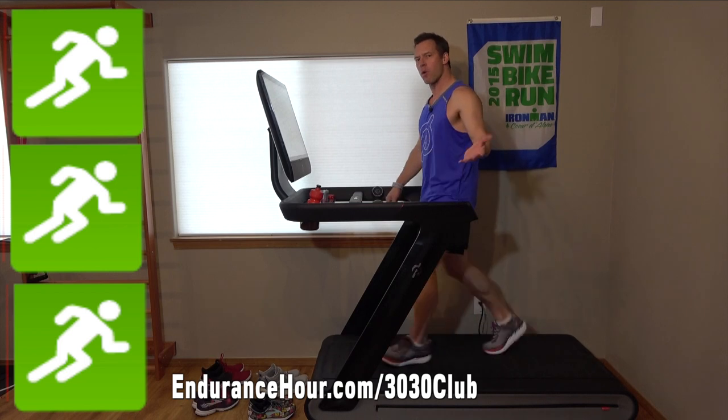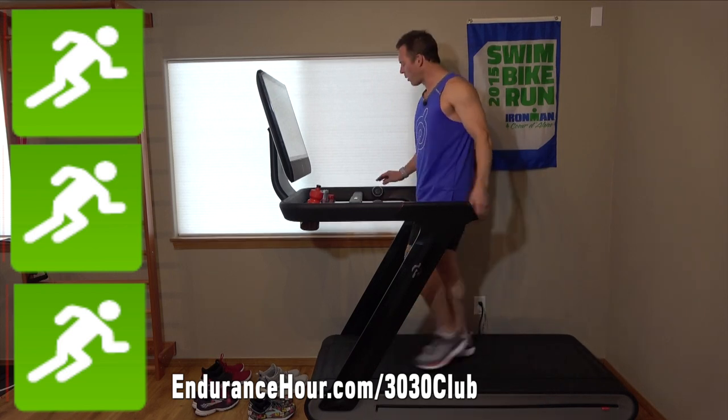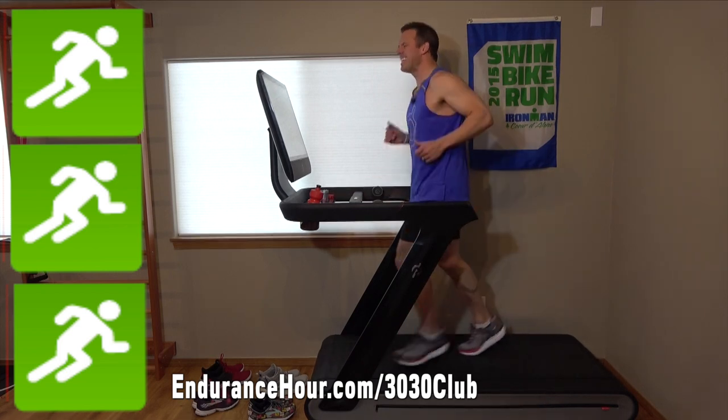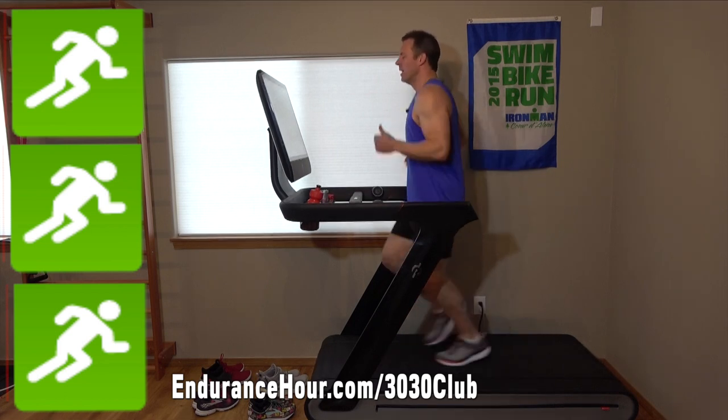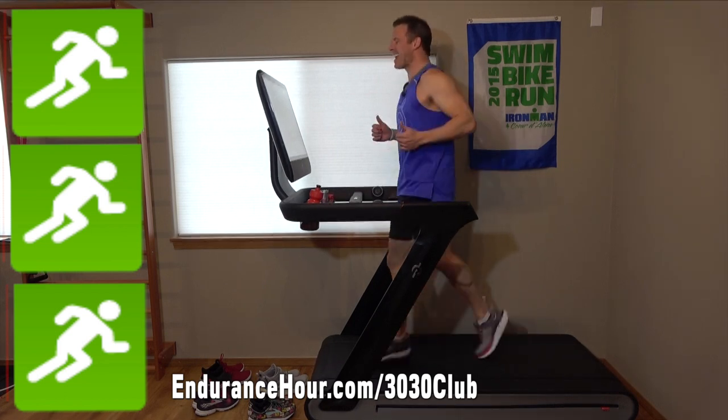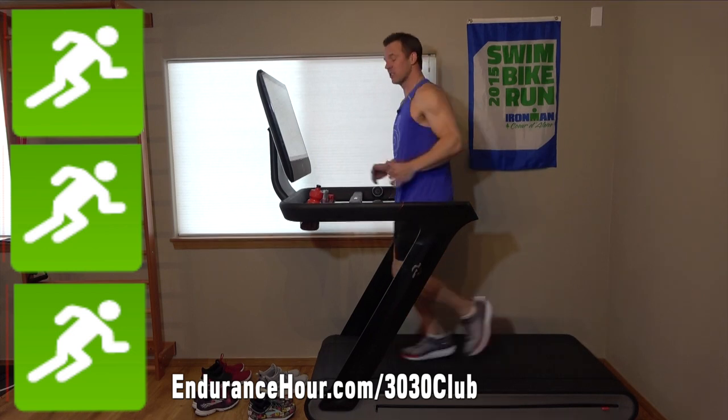Today's warm-up is 4 minutes, RPE between 1 and 3, so just a nice easy jog. If you want to do a fast walk, you can do that. After 4 minutes of a nice easy warm-up, I have some drills involved.